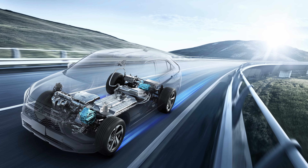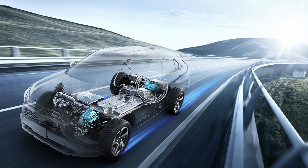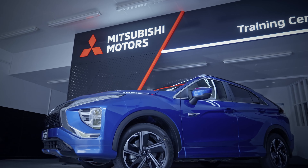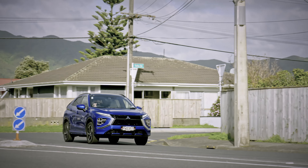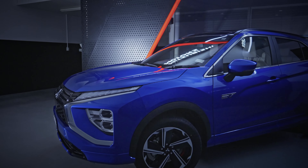The system consists of two powerful electric motors — one to power the front wheels and one to power the back. A 2.4 litre petrol engine provides power into the battery and can also drive the front wheels, along with a 13.8 kWh drive battery located under the floor.